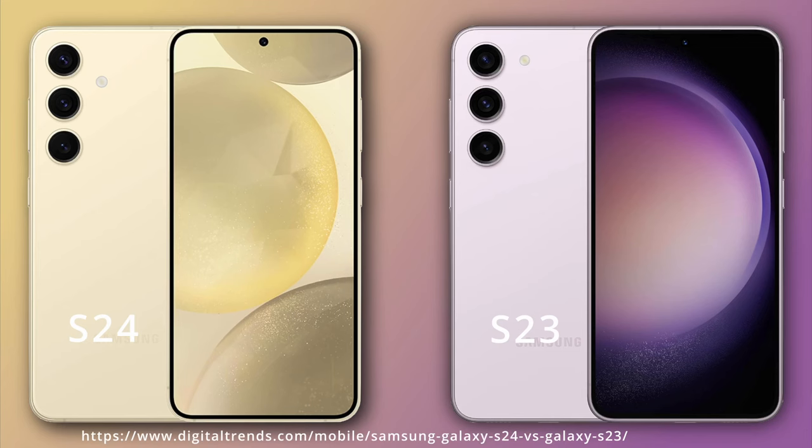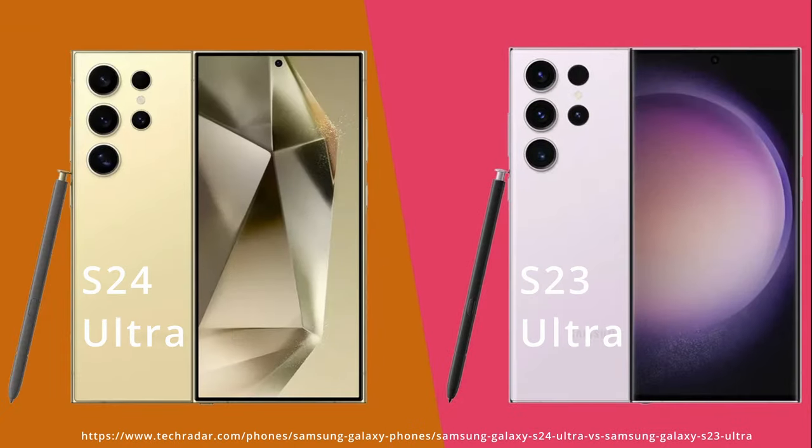All of the designs are an evolution on last year's model, so if you liked last year's design you're probably going to like this one too. The design similarities from previous years' models isn't just a Samsung issue — there isn't a lot of innovation in smartphone design outside of the foldable market. So this year's Samsung refresh has been brilliantly executed.